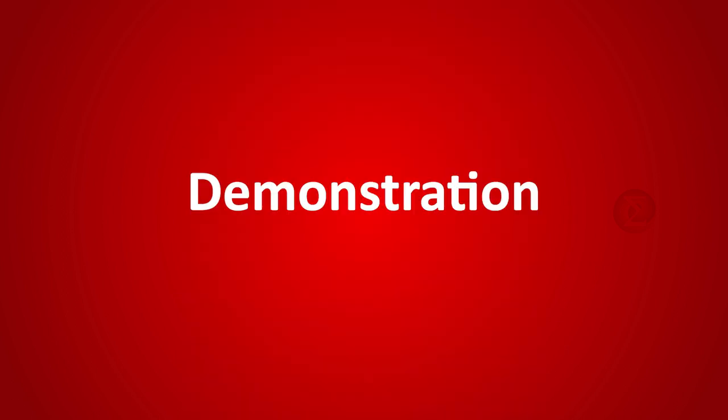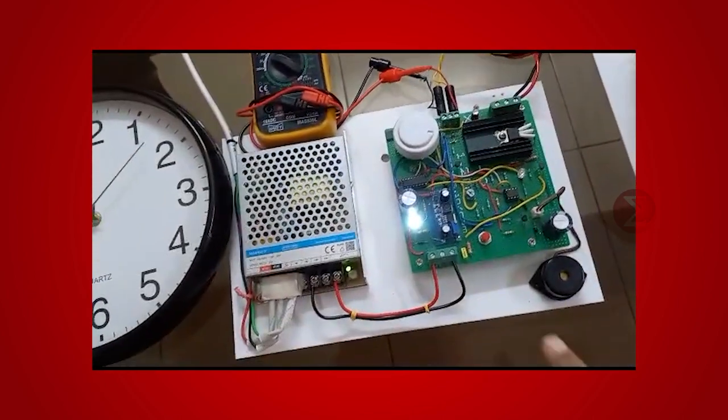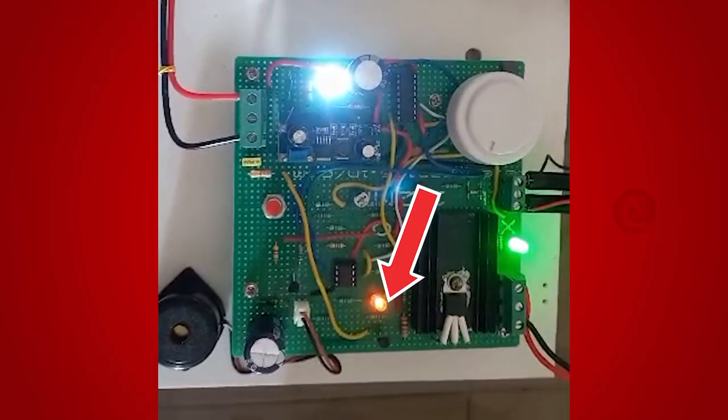Let us see the demonstration of this project. This is our setup. First, turn on the power, and then turn on the heater by using this button. The binary counter has started counting, as you can see this LED blinking.